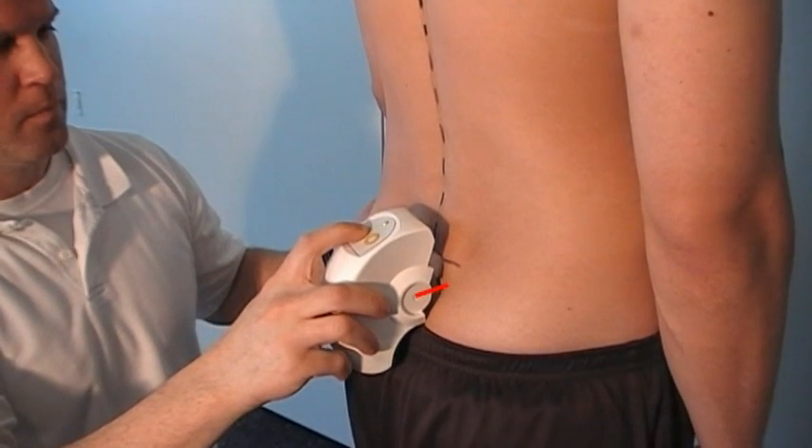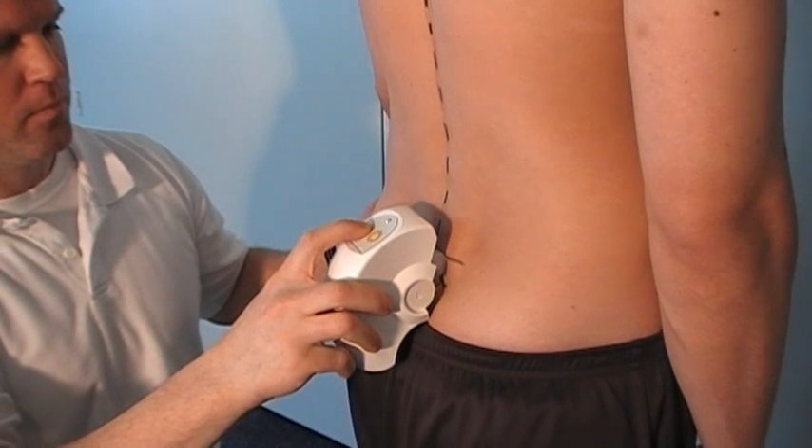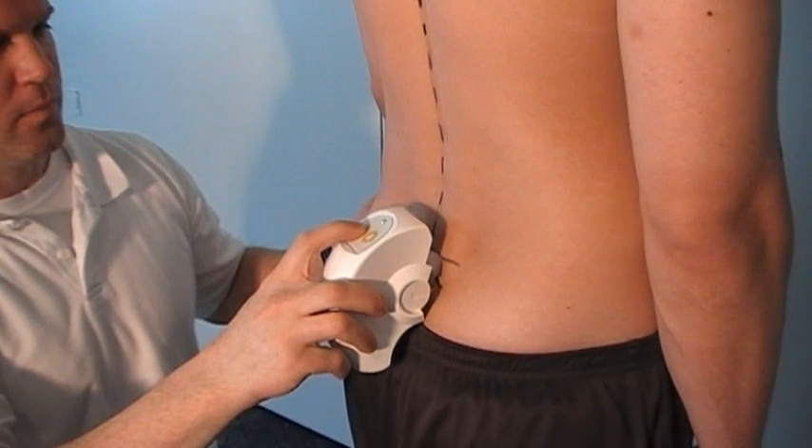Stop the recording when the orange mark of the spinal mouse is exactly over the mark on S3. Before lifting the spinal mouse off the skin, stop the recording by briefly pressing the left spinal mouse button.